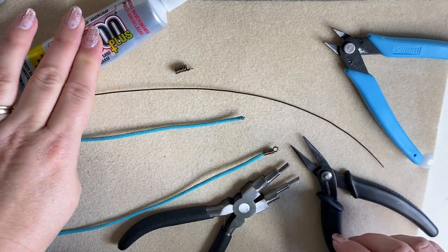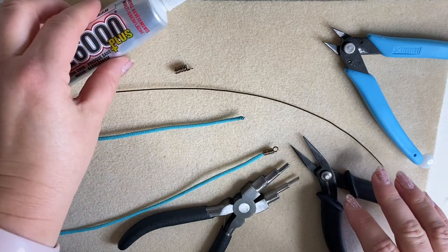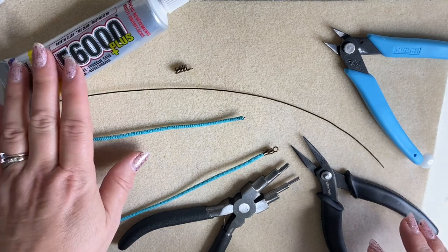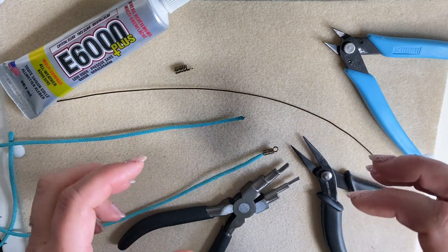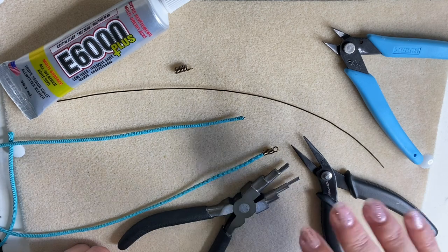We will also be using a little bit of glue. Don't worry about using glue in your jewelry — professional jewelers use glue all the time. I use E6000, which is quite a pliable glue. It doesn't set rigid; it's more rubbery when it sets.